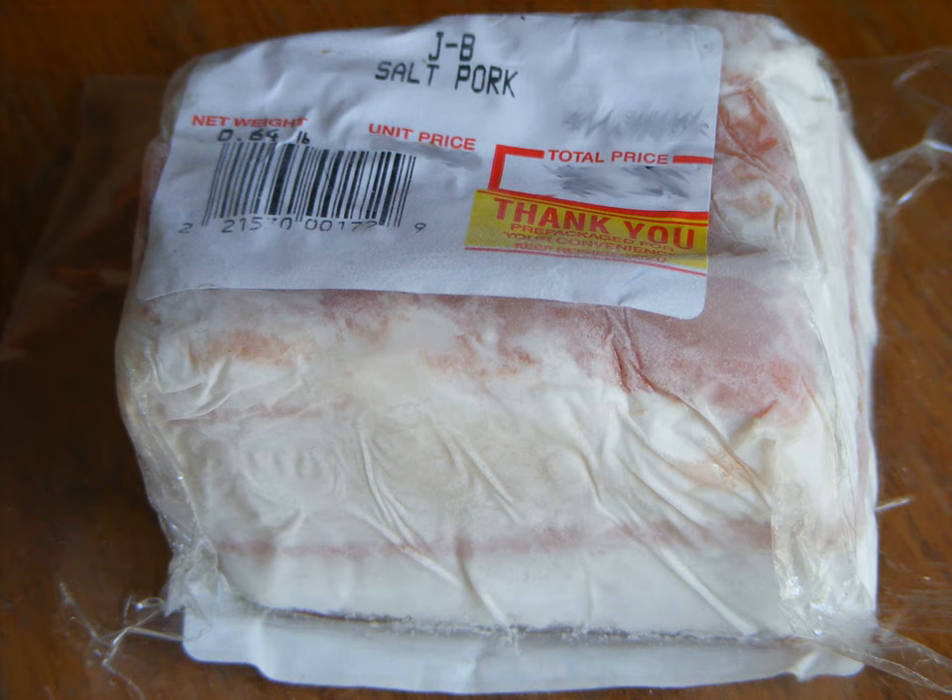Along with hardtack, salt pork was a standard ration for many militaries and navies throughout the 17th, 18th, and 19th centuries, seeing usage in the American Civil War, War of 1812, and the Napoleonic Wars, among others.